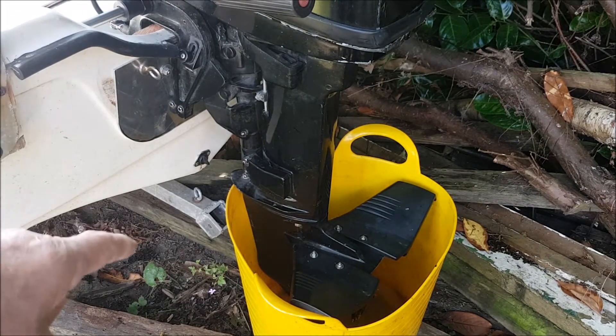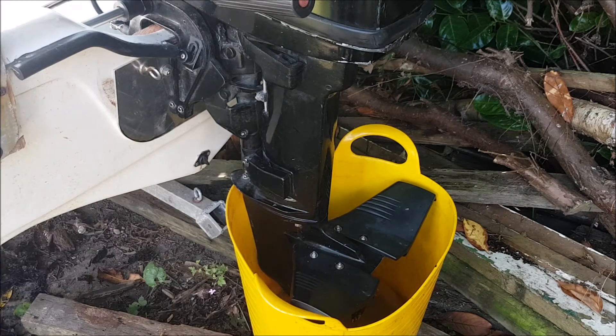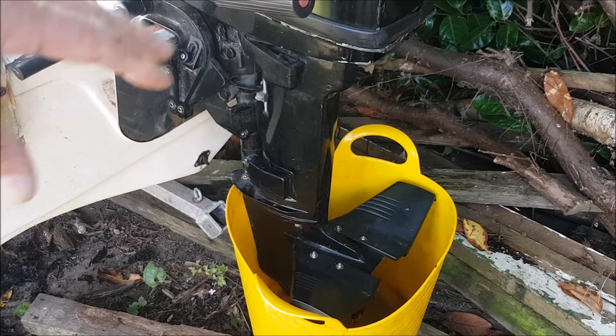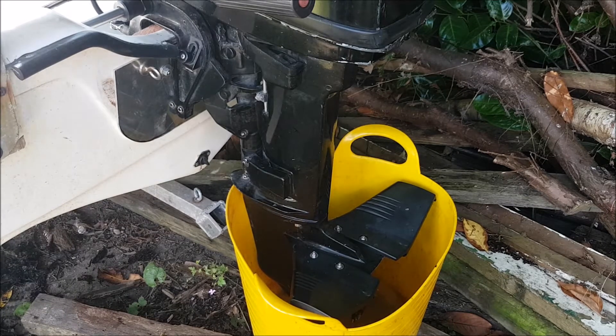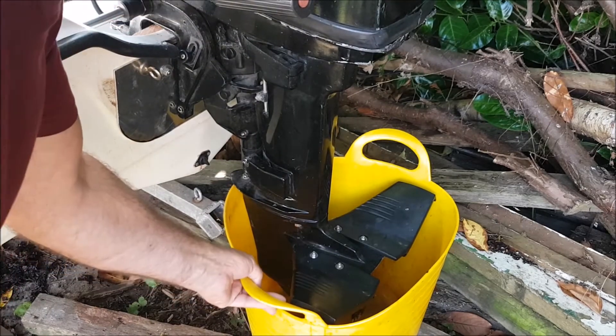Drop the engine down, pull the boat back off the trailer a bit. Put some wood underneath the bucket to raise the water bucket up. It's got to be definitely inside the part where the engine and the propeller is, to suck the water through the pump. Jack the front up a bit, so now the water is really deep in the bucket. The bucket is actually on the bottom, so we're fine.